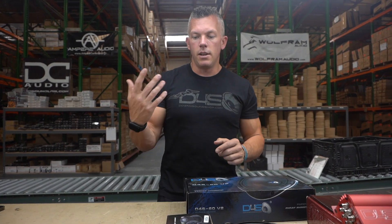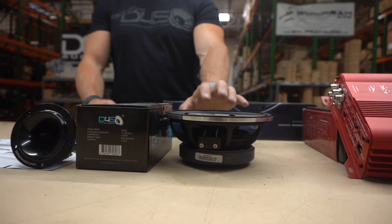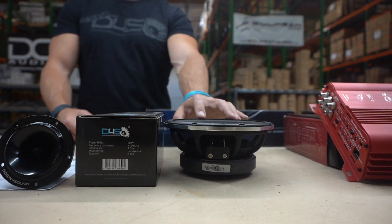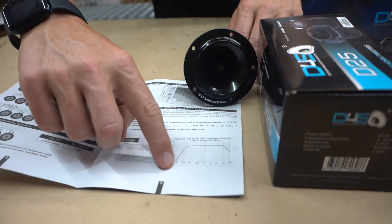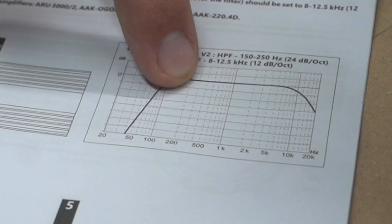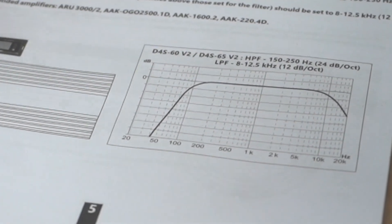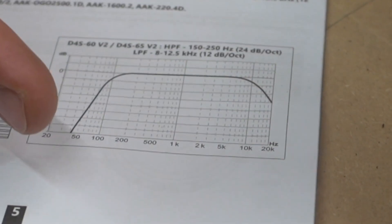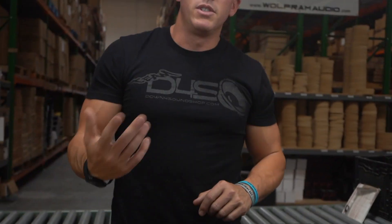They make different speakers for almost any application. A lot of people like strictly mid-bass, so you'll have a 6-inch, 8-inch, or 10-inch mid-bass speaker. Its graph would come up strong starting right before 40 Hz but only extend out to about 500 Hz before falling back off. A strictly mid-bass speaker has a big peak in that range from about 50 Hz to 500 Hz.